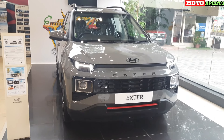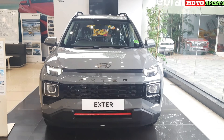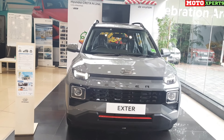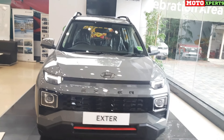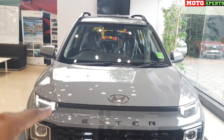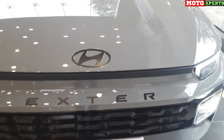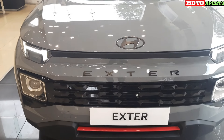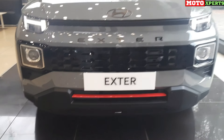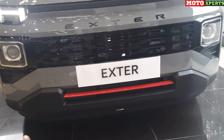This is the SX Automatic Night Edition car. This color is Shadow Grey, which is especially available in the Night Edition. You can see the front profile — the hood is very wide and spacious, with crease lines on the two edges. The Night Edition logo and exterior badge are full black theme, featuring a parametric design.